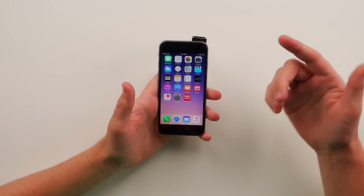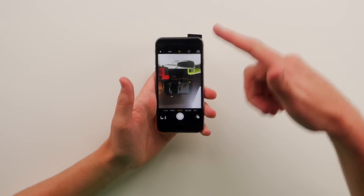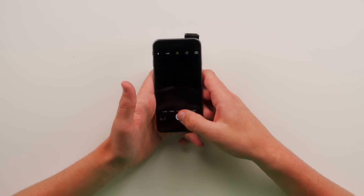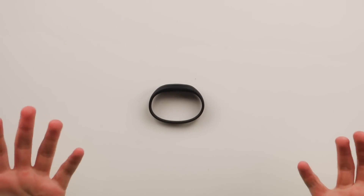And now you can look at people without actually holding your phone up and taking a picture of them. If I pull up the camera here, you can see everything in front of me, and it doesn't look that awkward. Creeper approved.